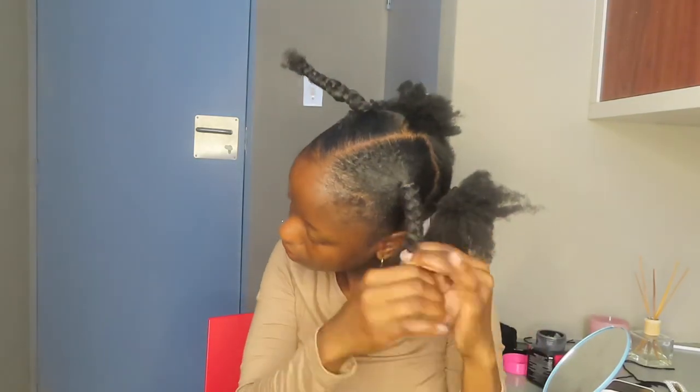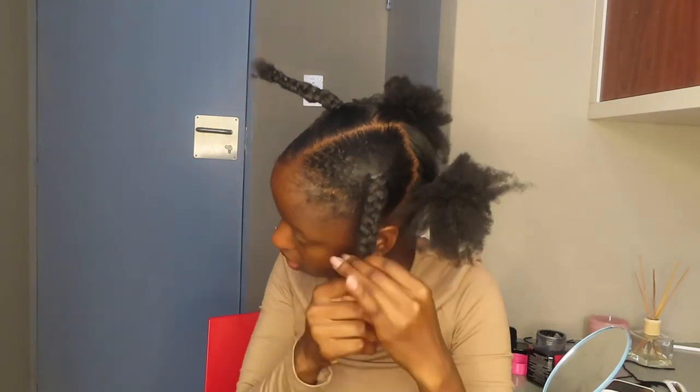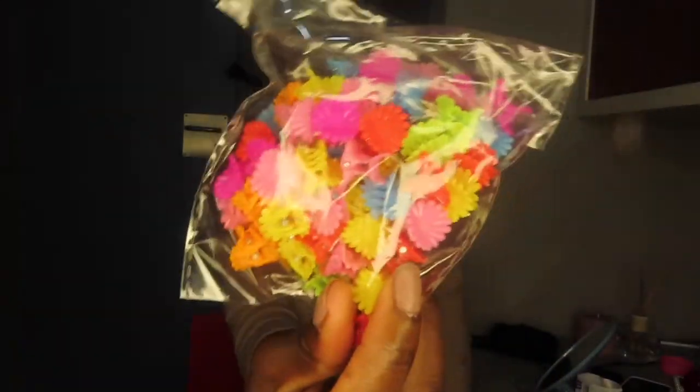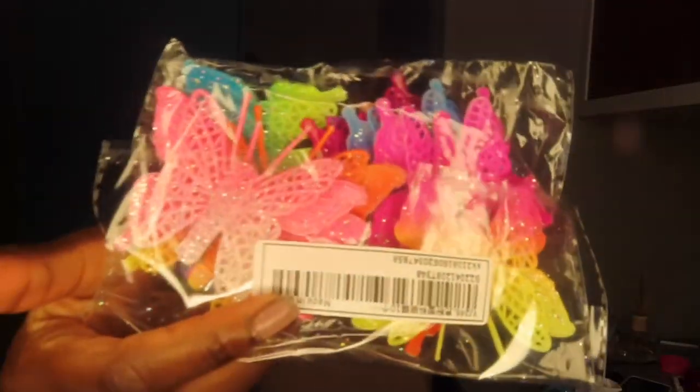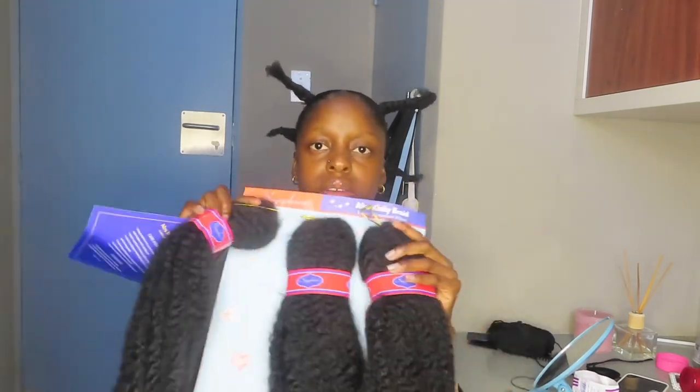After blow drying my hair, I braided my hair into four braids. I forgot to show you guys the part where I made the ponytails, but I just used a black gel from the Indian shop. The hair I used is afro kinky braid. The beads I got from the Indian shop, and these butterfly clips I got from Shein but I didn't end up using them. The hair comes in three bundles and we need four, so you have to take out a little hair from each bundle to make the fourth.